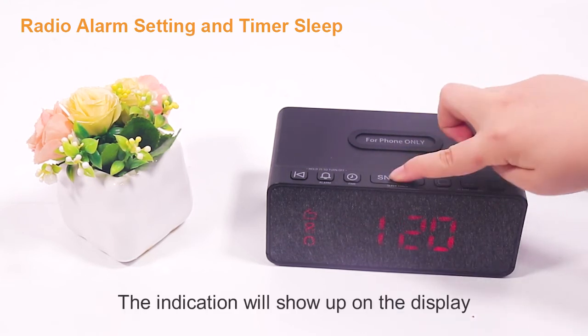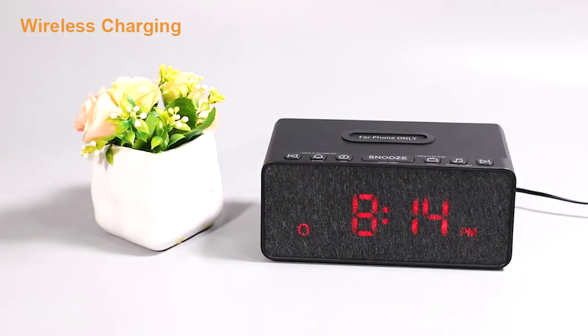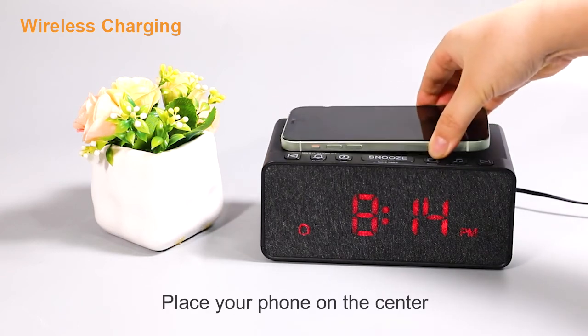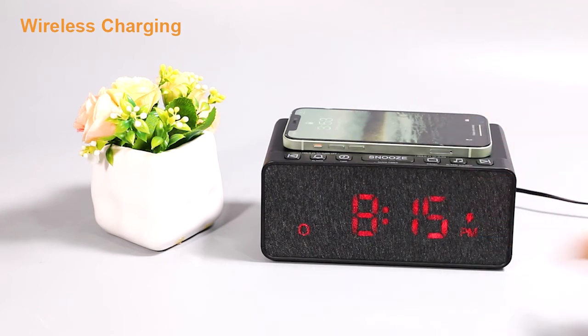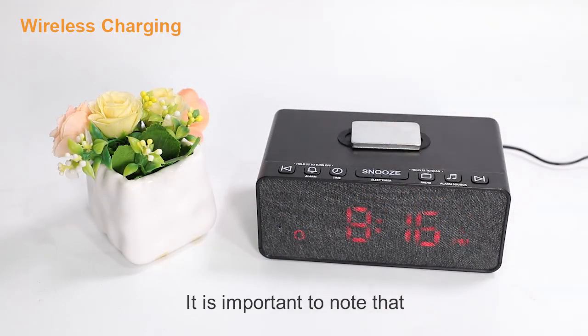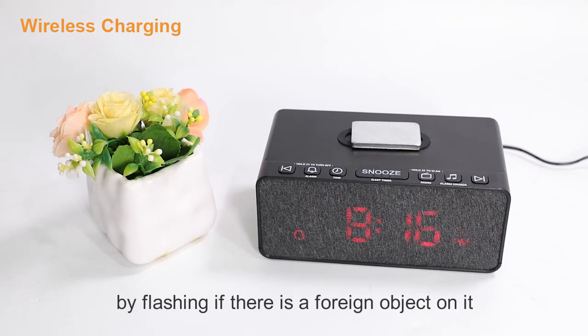The sleep timer indication will show up on the display. Now I'll show you how to use the wireless charging function. Place your phone on the center of the wireless charging pad — the screen of the phone will light up to indicate the phone is charging. The pad is anti-slip. It is important to note that the charging icon will flash to alert you if there is a foreign object on it.